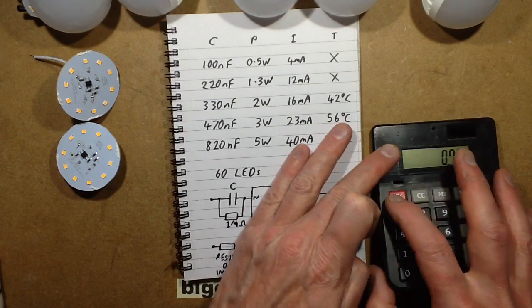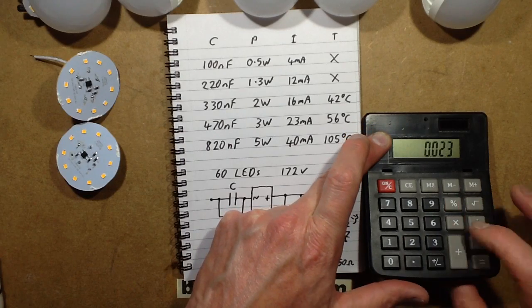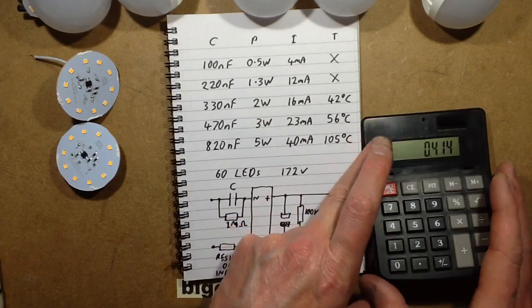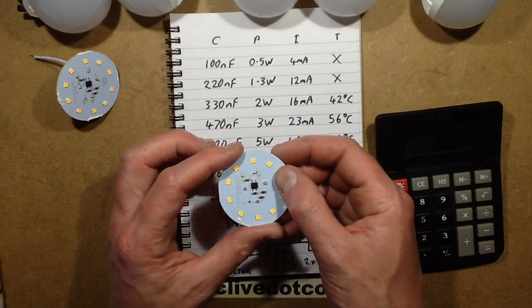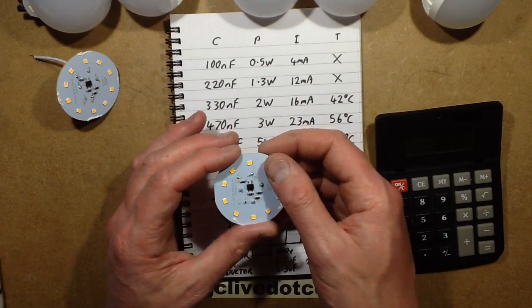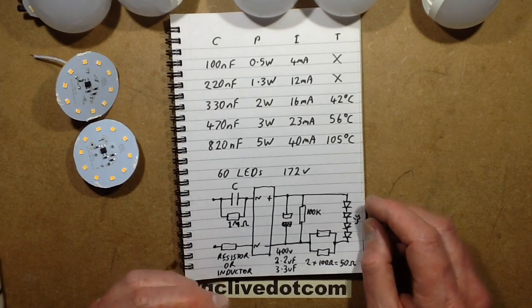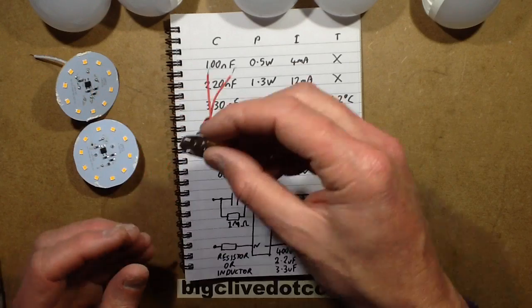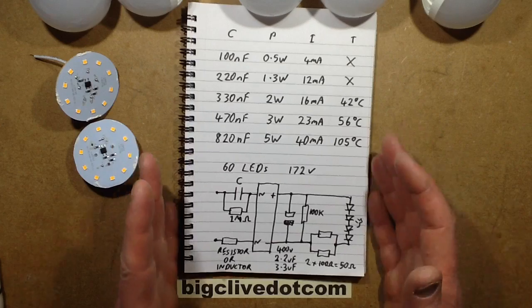The 3W seemed a lot better. If you consider that the 3W was running them at 23 mA, 0.023 times 18 volts brings it under half a watt per package. That's still pushing it for an ordinary LED, but these are designed for this sort of application — they're going for maximum light output rather than the long lifespan that traditional LEDs were aimed for.